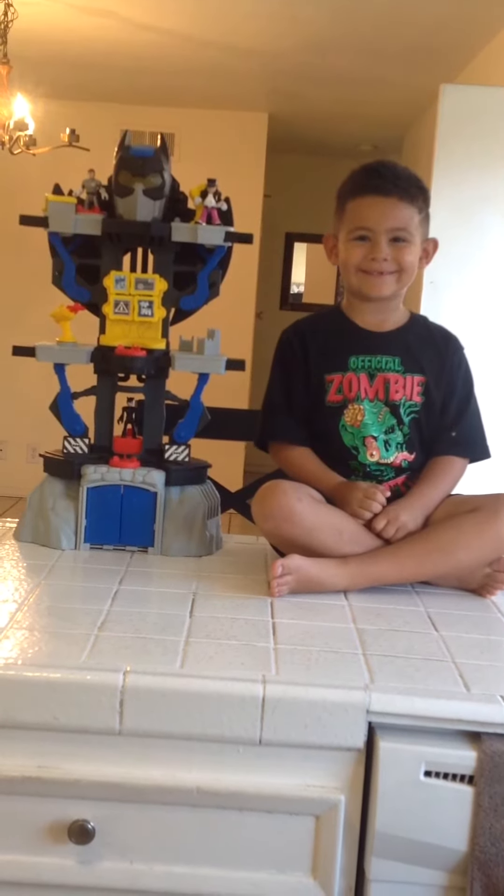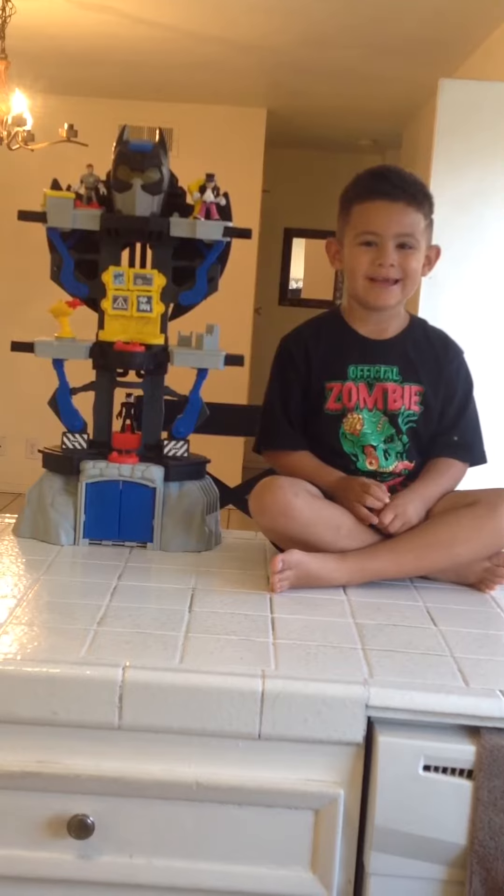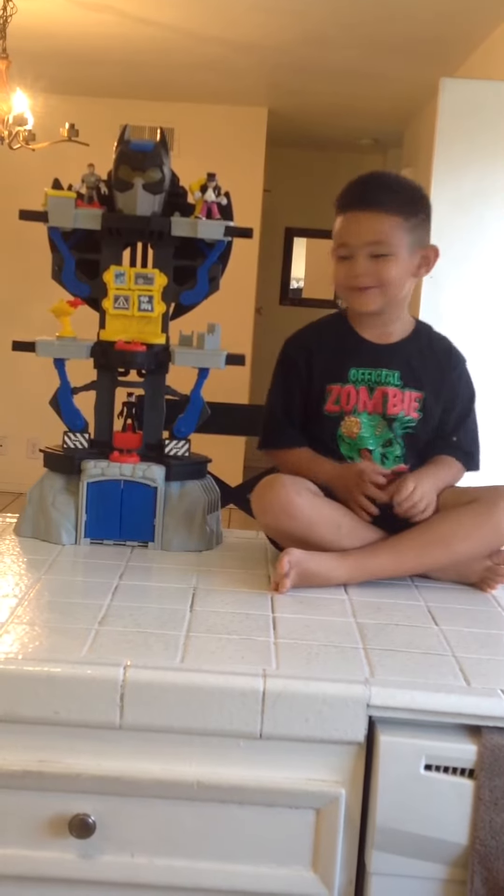Hello everybody, my name is Yellow Jedi. We are going to look at my Batcave — thank you for coming in and subscribing to my channel. So here it is.